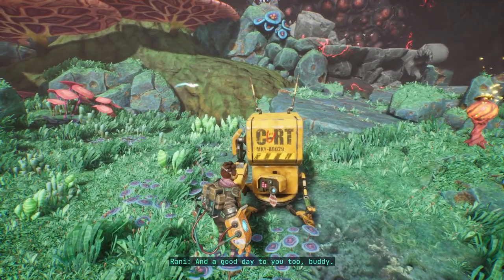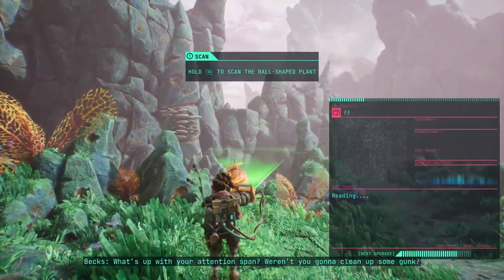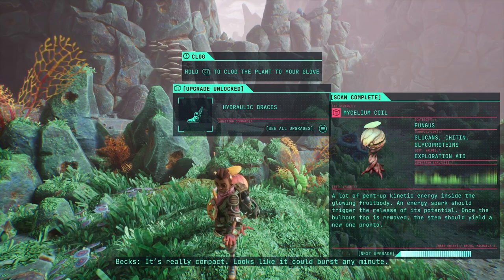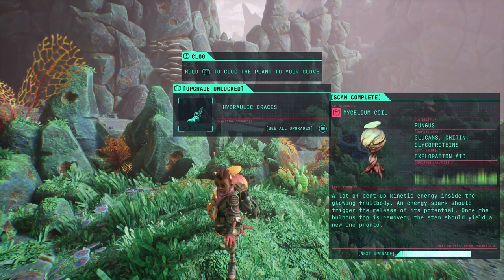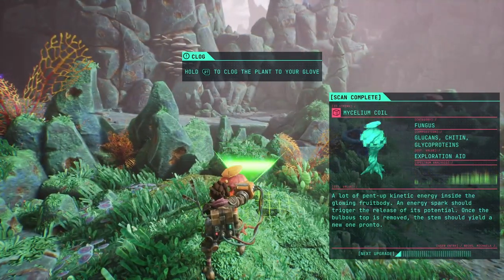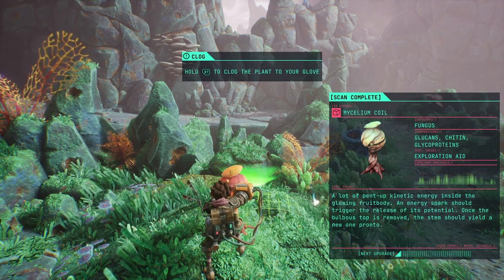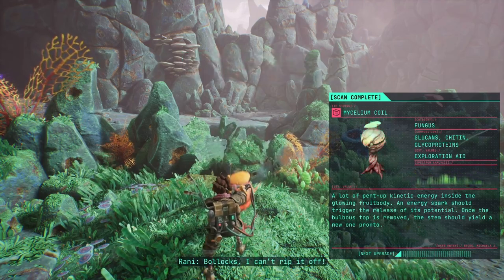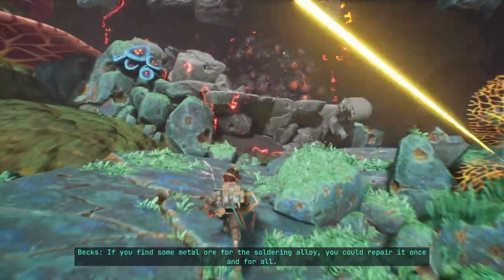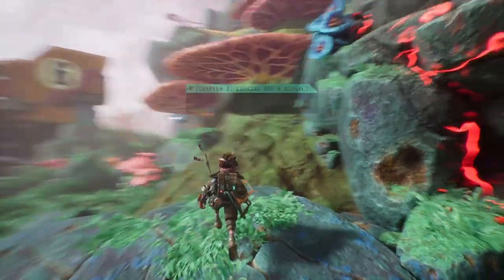Good day to you too, buddy. This looks interesting — check the data for me please. What's up with your attention span? Aren't you gonna clean up some gunk? It's really compact — a lot of pentapkinetic energy inside the glowing fruit body. An energy spark should trigger release of its potential. Once the bulbo stops, the stem should yield a new pronto. It's deep underground — you'll need a proper fix for the glove. If you find some metal ore for the soldering alloy, you could repair it once and for all.